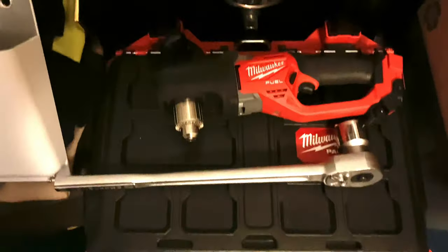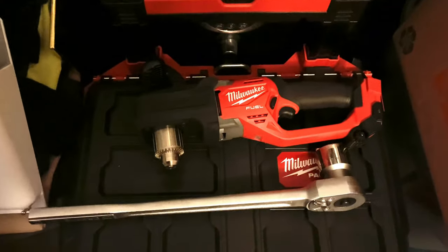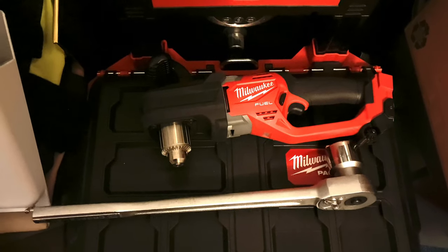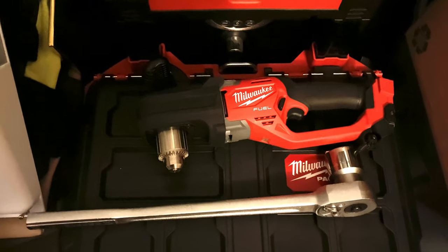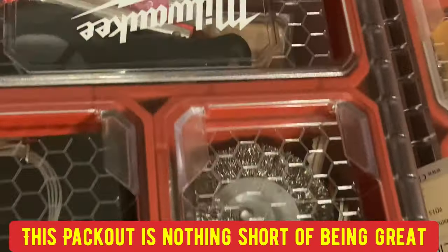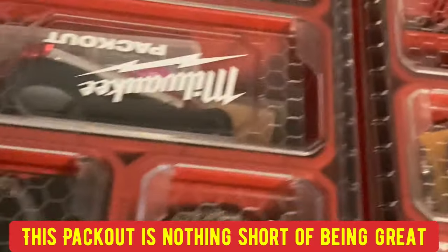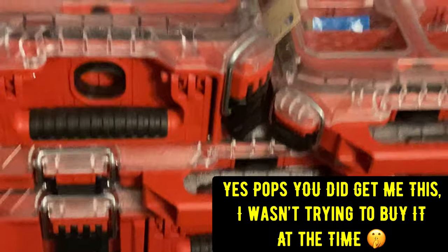He definitely has the tools he needs. I want to show y'all — he has all the Milwaukee everything that Milwaukee makes, pretty much. He has the saw. Now this packout set I got for him — he now understands why he needed all this stuff to keep his tools, bolts, nuts, drills, and blades organized.